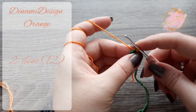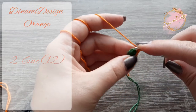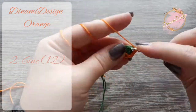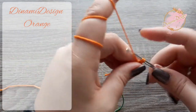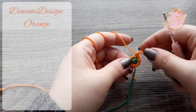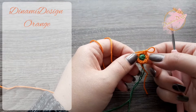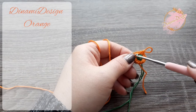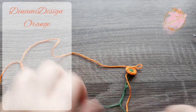We can continue with the second row. We are going to make six increases. At the end of the row we have to have 12 stitches. And the second row is ready. You can see the beautiful green circle inside — that's why it was important to pull through the orange color yarn. You can cut the green yarn now.